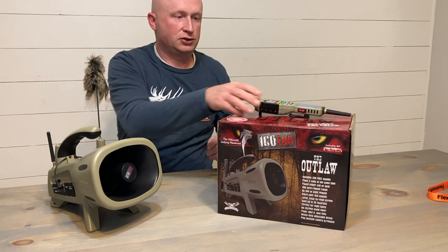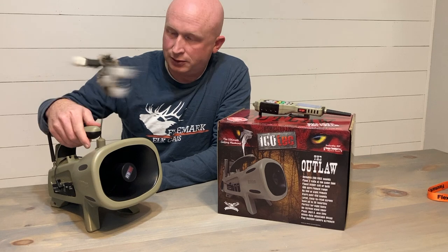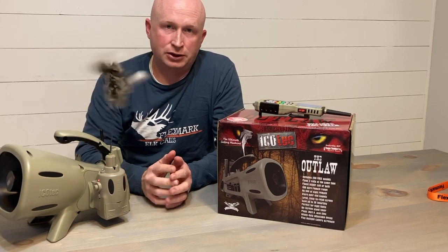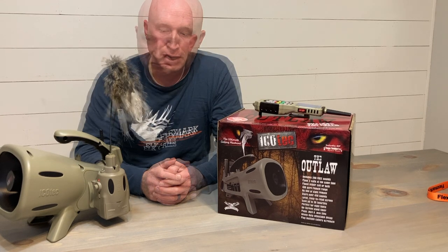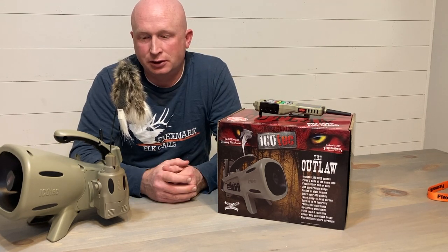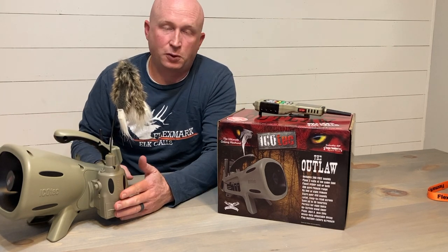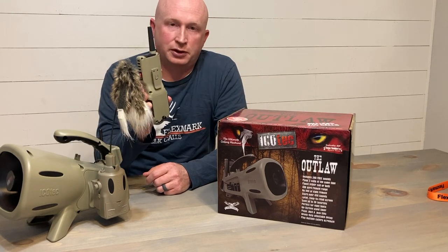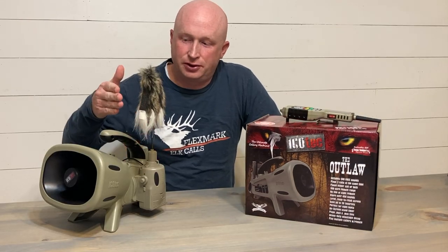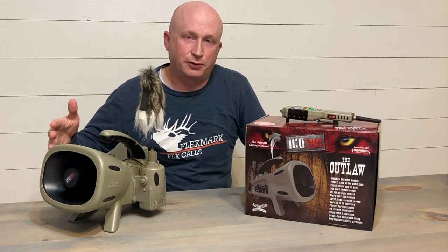The third deficiency — it's not that big of a deal — but the decoy motor is a little louder than other decoys I've seen. Our final critique is that it takes 18 batteries total, which isn't that big of a deal for us — you've got 10 in the machine itself, four in the decoy, and four in the remote call. That's 18. There are your 10 reasons you might want to consider an Outlaw, and a few deficiencies also in the unit for consideration.